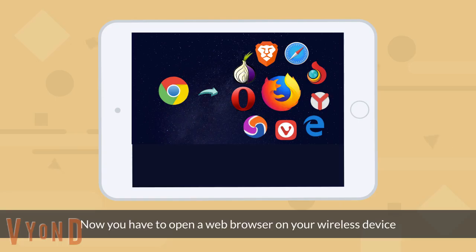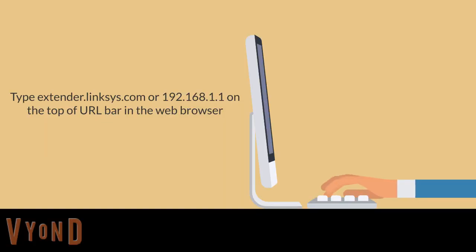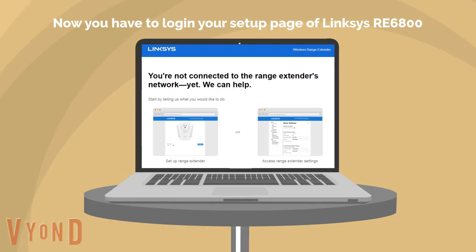Now you have to open a web browser on your wireless device. Type extender.lynxys.com, or you can type the IP address 192.168.1.1 in the search bar. Now you have to log in to the setup page of Lynxys RE6800.